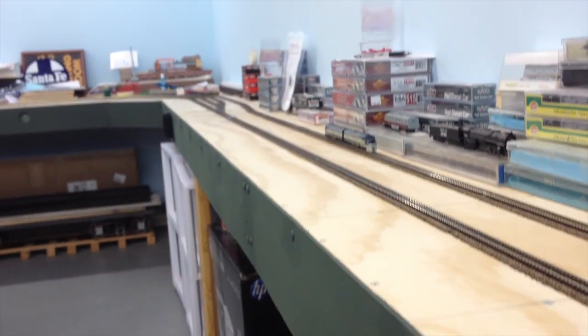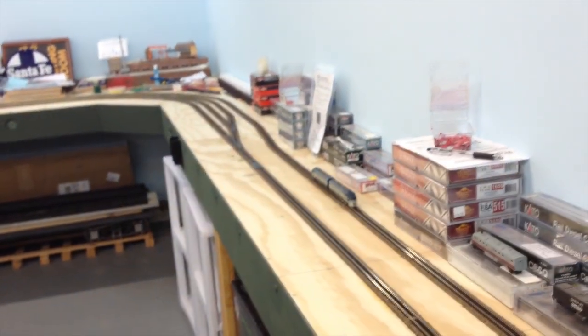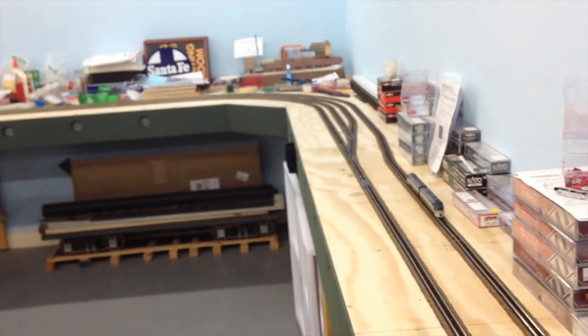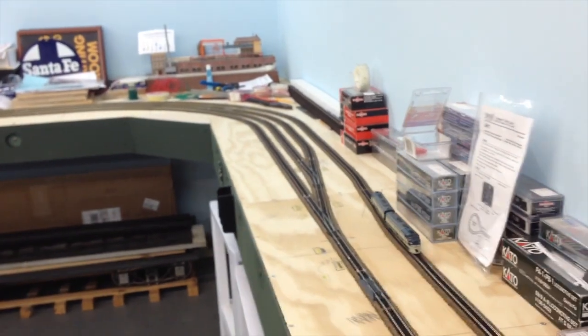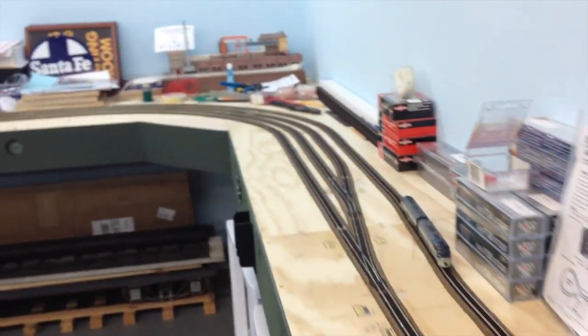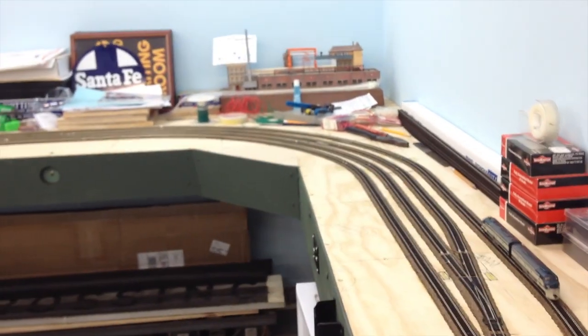As you can see, I've got more track done than the last time. Sorry, I'm shaking. This is actually running back and forth on the down track from the Helix. I've still got to clean the Helix tracks — the train will not go up there right now because it's kind of dirty.